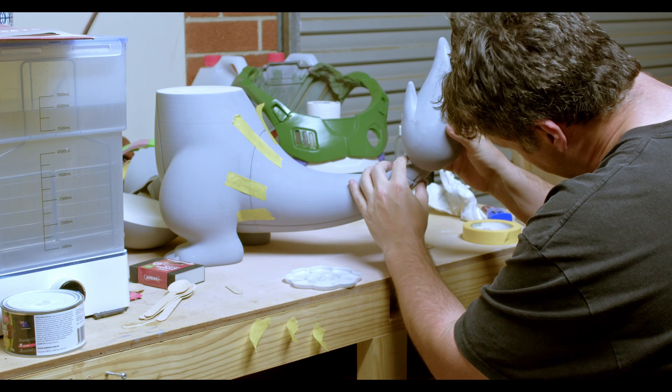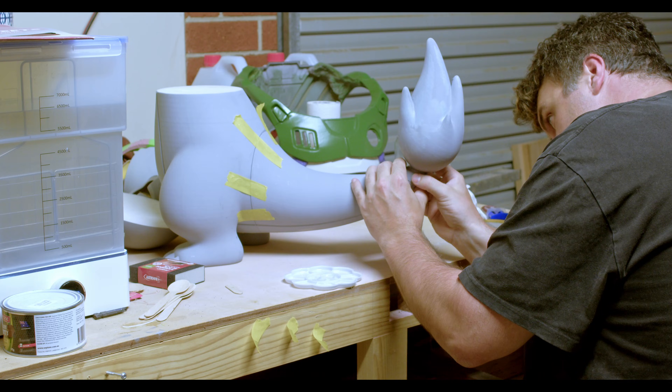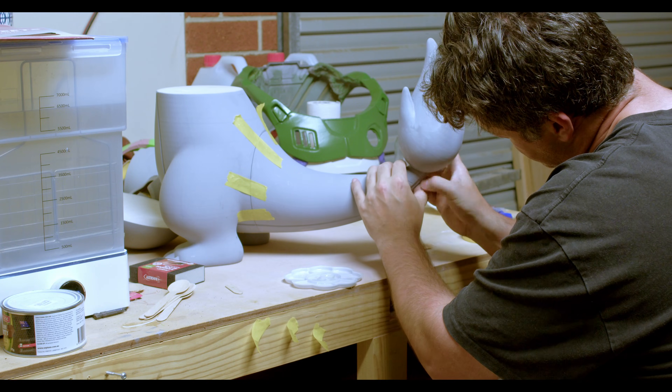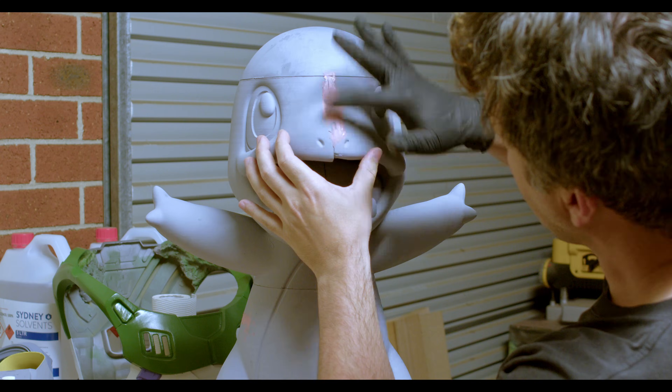With the tail section, the weight of the piece was so heavy there was no way of actually holding it in place, so essentially the five-minute epoxy was held in place for quite close to the full five minutes.